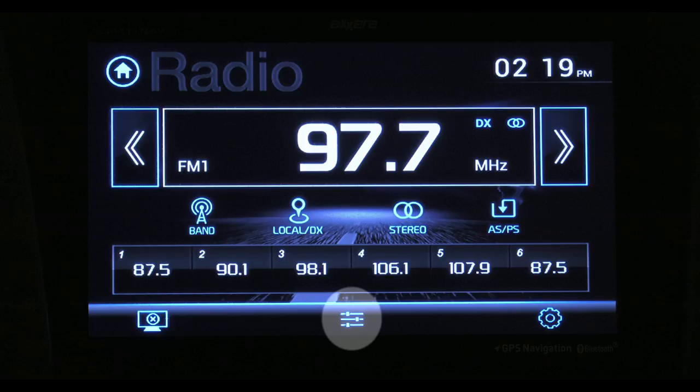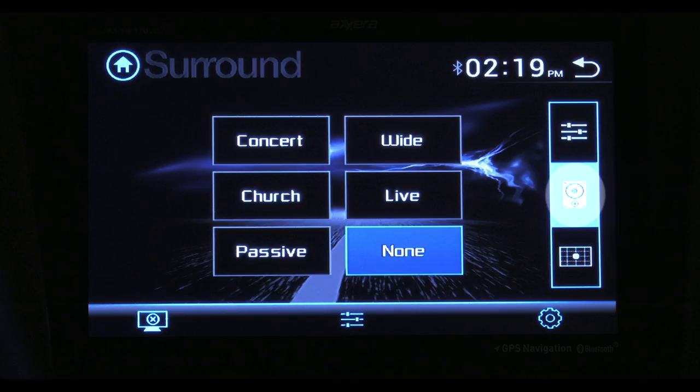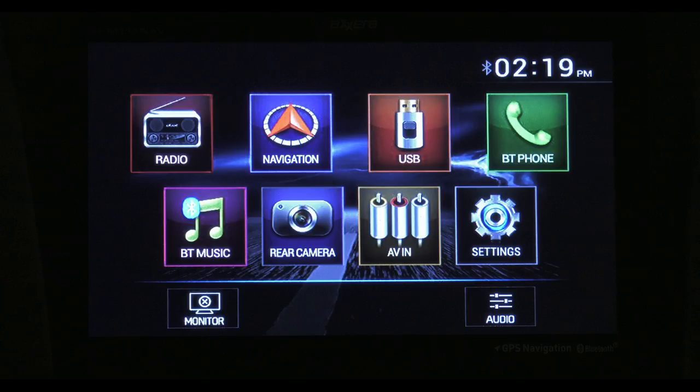This is for local and distance tuning. This is for stereo or mono, and pressing this button stores the six strongest stations. These are your EQ settings. You have a few presets, or you can craft your own sound. This button brings up even more options to control the surround sound. The crosshair grid is your fader and balance.